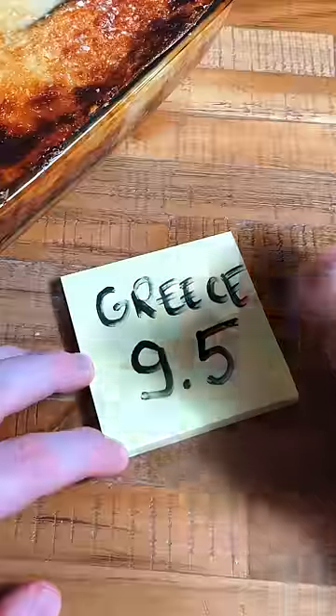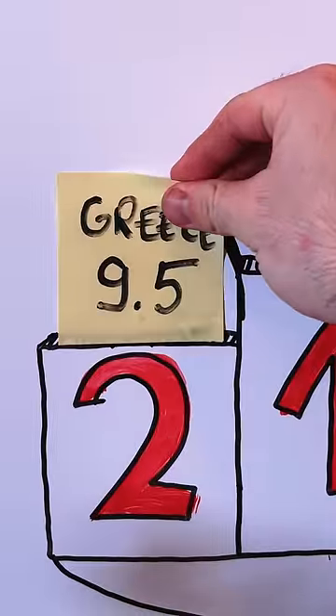Everything that was happening in my mouth was bringing me joy. This is a 9.5, which puts it at number two. So close.